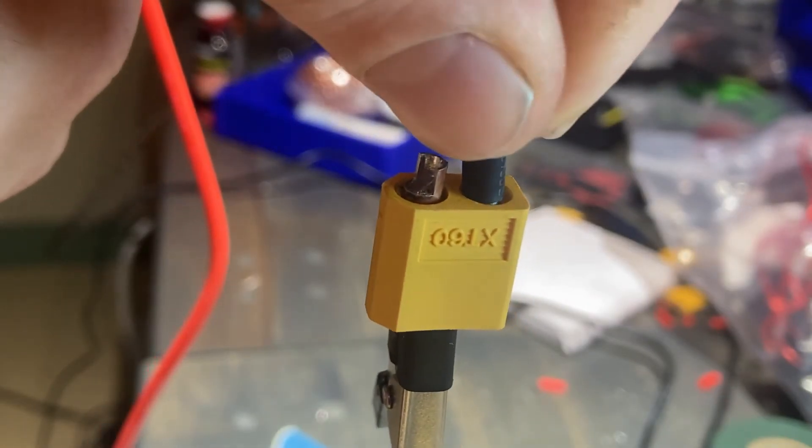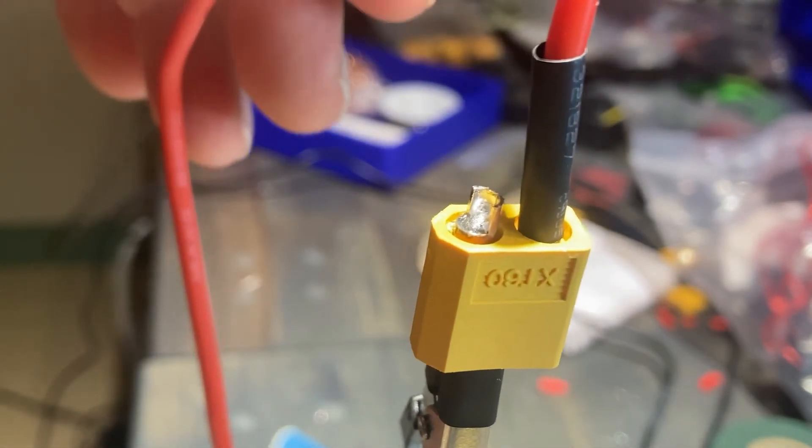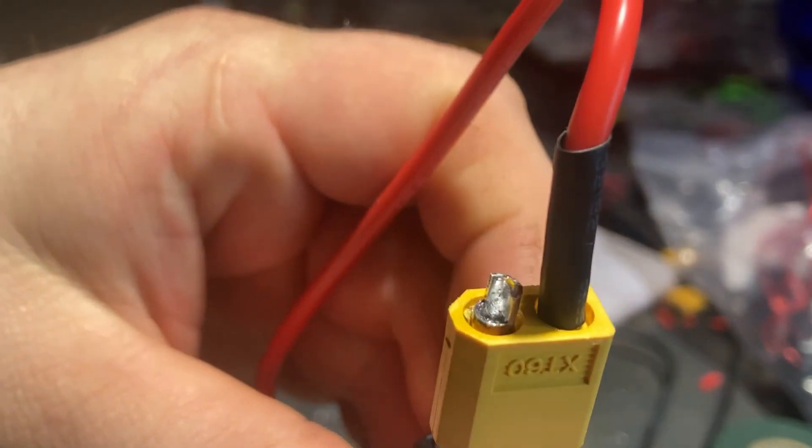Lastly, it's a good idea to take some heat shrink and put it around the termination. You can use a heat gun, a lighter, or a soldering iron to set the heat shrink.